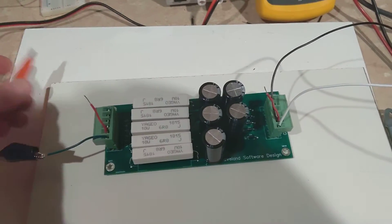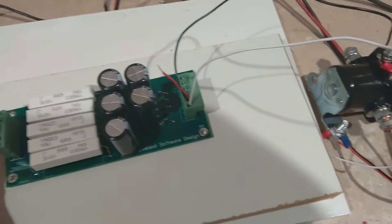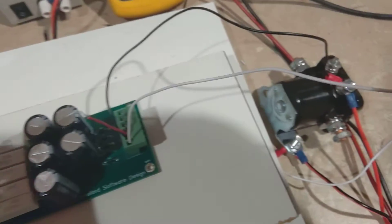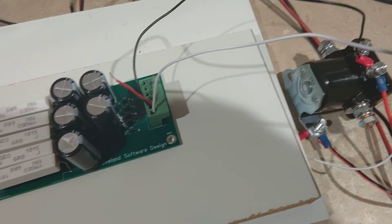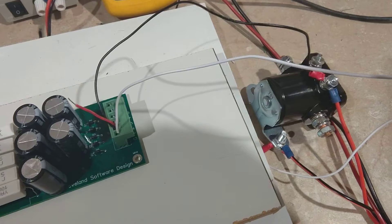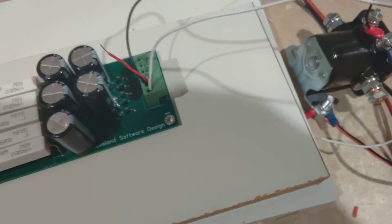If I go ahead and power this solenoid, you'll notice through the life extender it clicks, and also not through the life extender it clicks just the same. It sounds exactly the same, and that's because initially the solenoid gets 12 volts in both cases.